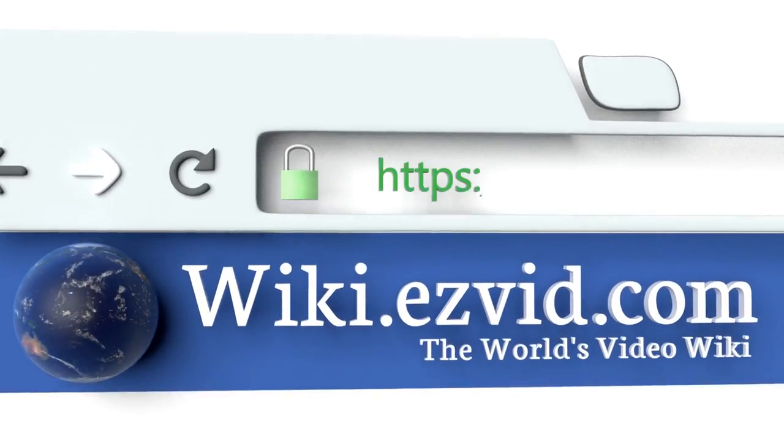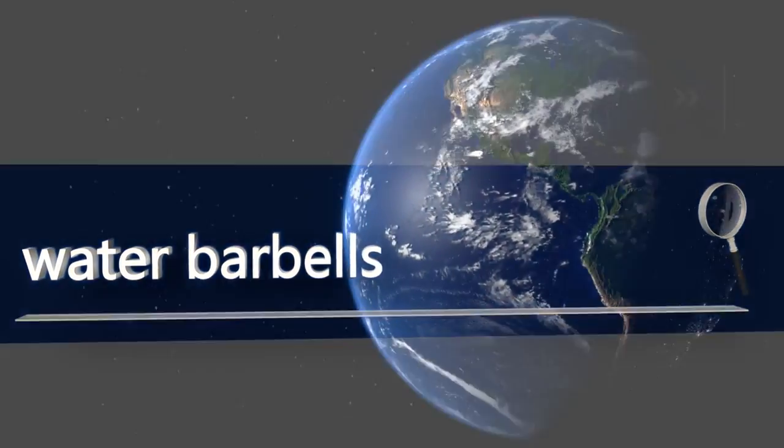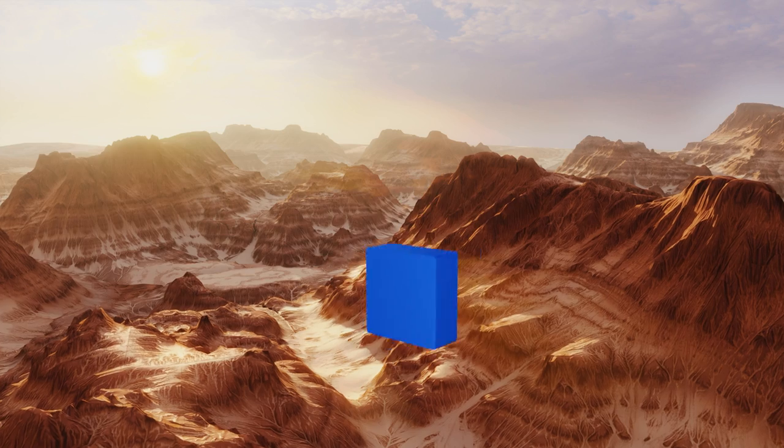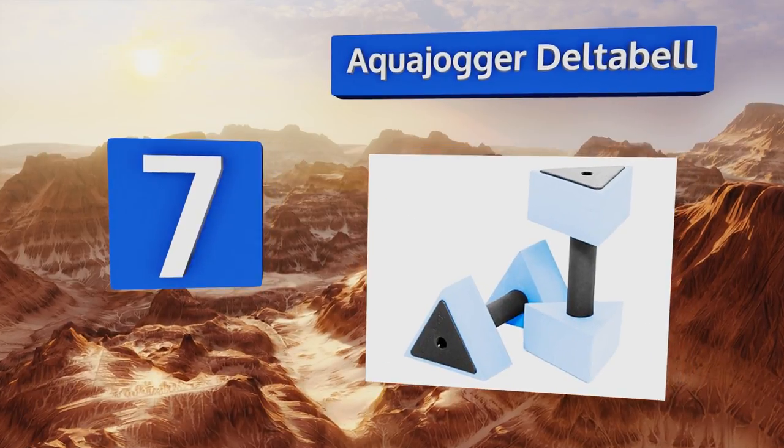Our newest choices can only be seen at wiki.easyvid.com — go there now and search for water barbells or simply click beneath this video. At number seven, the Aqua Jogger Delta Bell boasts a distinctive triangular design that provides you with adjustable resistance depending on how you hold them.